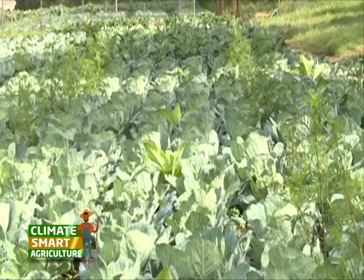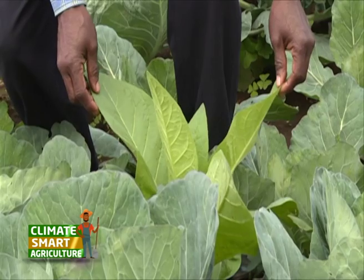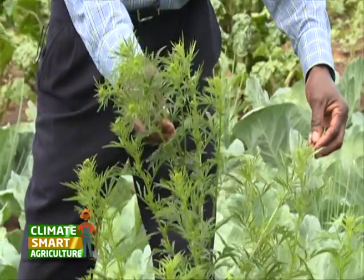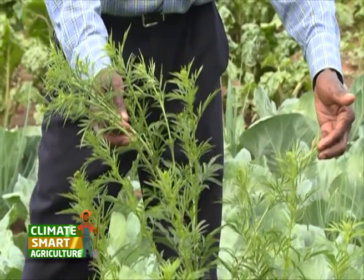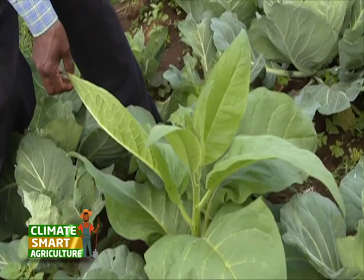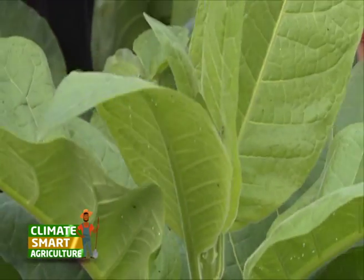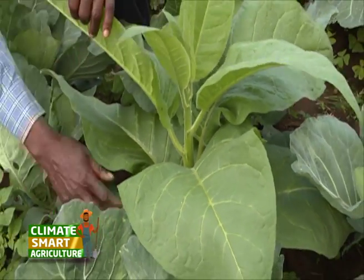This demo farm is a replica of the type of farming Joseph uses on his main farm in Maunarok. Interestingly, he uses indigenous herbs and shrubs as pest repellents on his crops. He points out a specific plant that serves dual purposes — acting as a pesticide while also being beneficial — and explains it is used to deal with pests that cut crops like pumpkins.